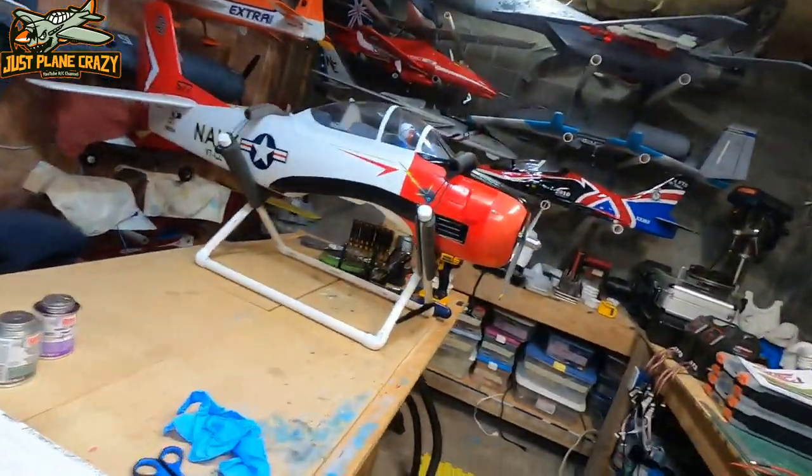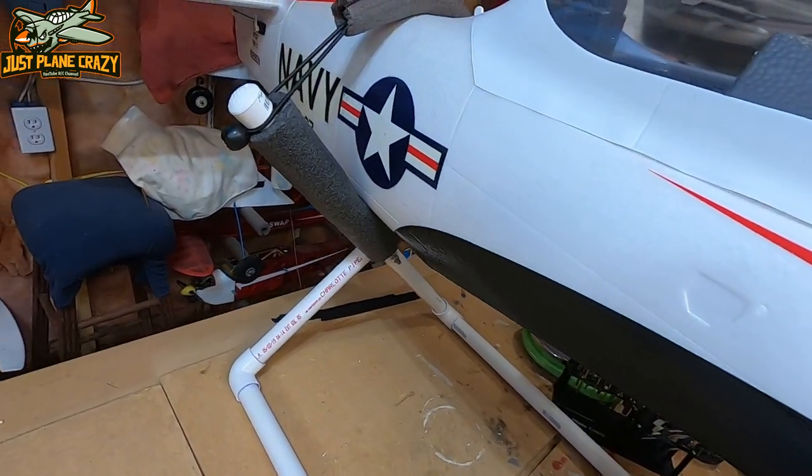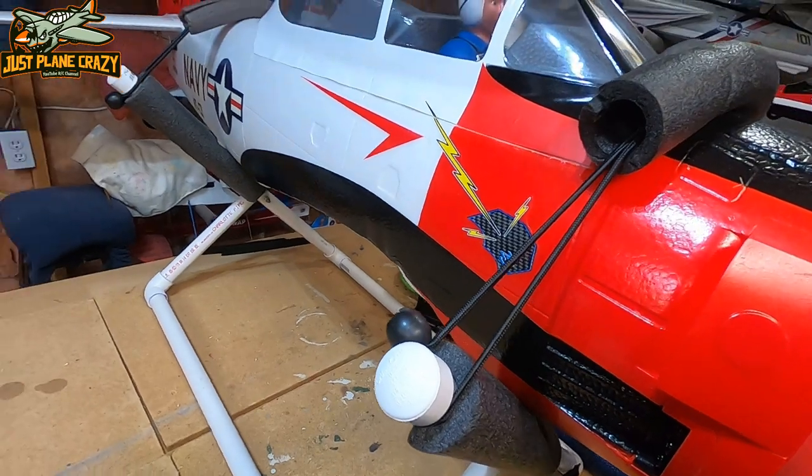Welcome everybody back to Just Playing Crazy. I'm Brendan. Thanks for joining me again. We are down here in the lair today and I am going to show you how to make a multi-purpose adjustable plane stand and some of the benefits of it. So let's get to it. This is the stand that we are going to build today. It is very quick, very simple, and works extremely well.